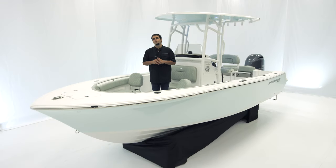Welcome. Today we're on board the Open 212 center console. The Open 212 offers more open interior cockpit space and has more standard features than any other 21-foot center console on the market.